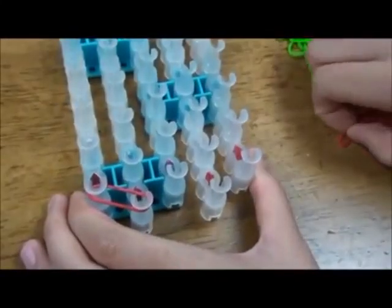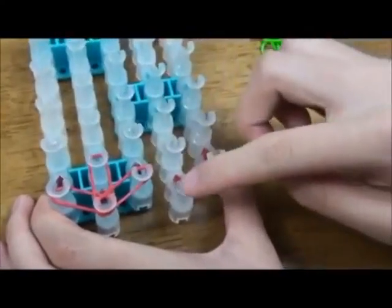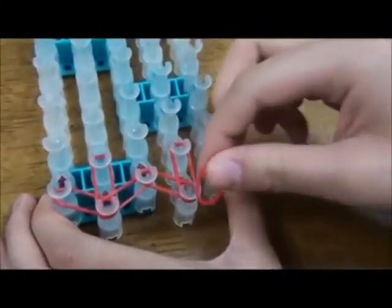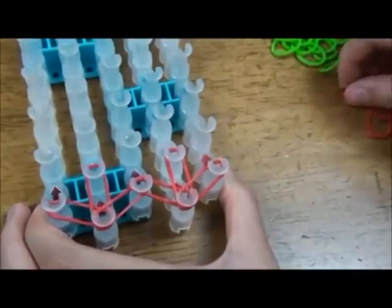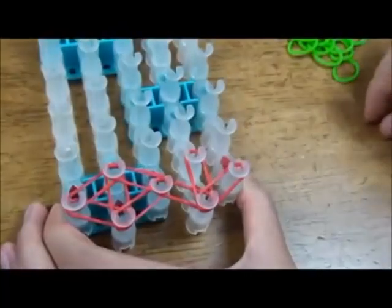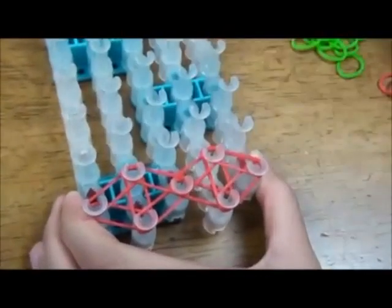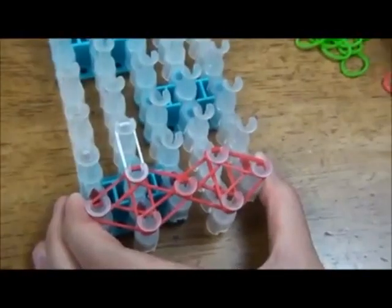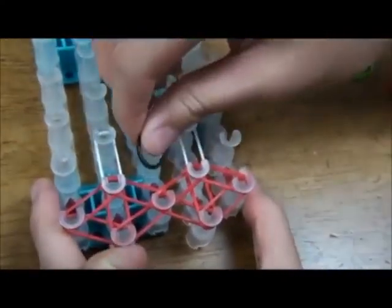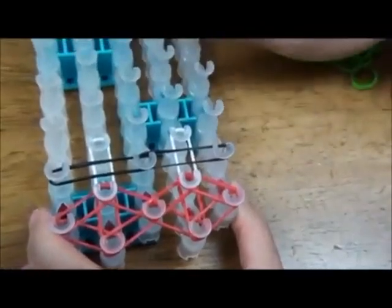First lay red rubber bands in the bottom row like this, like that, and like that. Now do the exact same thing with this side — like that, like that, and like that. Go to the next row and lay rubber bands going like that. And then lay two white rubber bands going forward. And two black rubber bands going horizontal. Keep on doing this to the end.